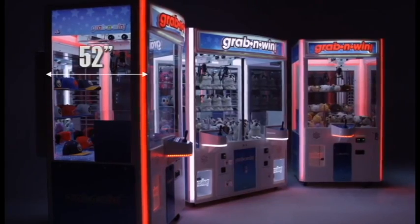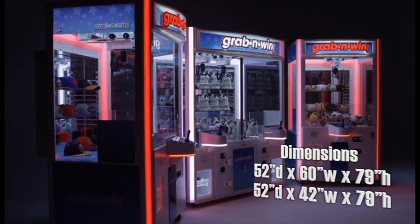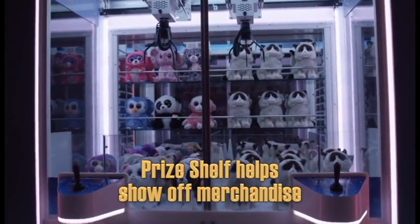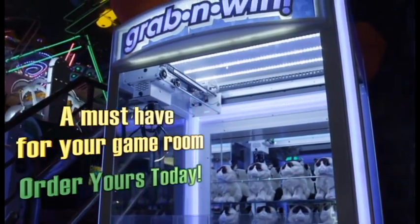Grab & Win is 52 inches deep and 79 inches high, and available in the single-player 42-inch wide model, or the 60-inch models are available with two-player stations, or one station with the Winner Every Time feature. A new must-have for your game room. Order yours today.